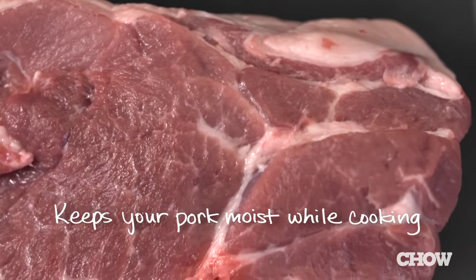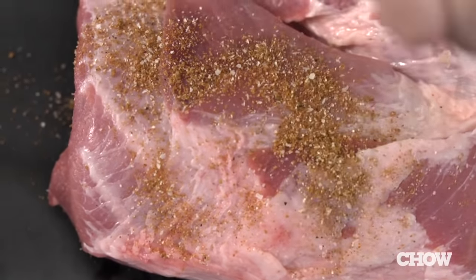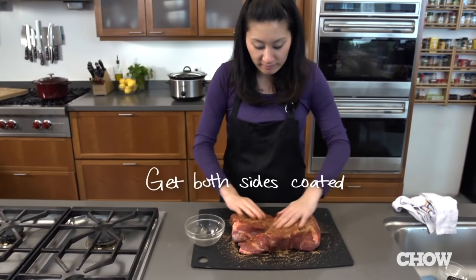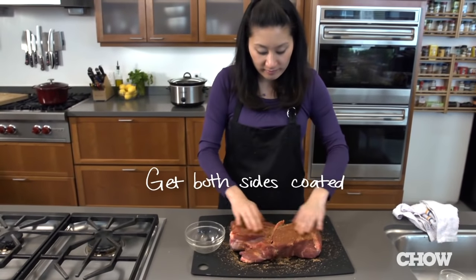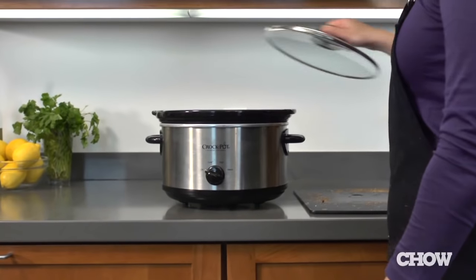Take your pork shoulder out — there's probably going to be a layer of fat on top, just leave it alone; you can take it off when it's cooked. Pat the pork shoulder dry and rub it all over with the spice mixture, getting it into all the nooks and crannies and making sure you coat it in an even layer. Go ahead and put your pork shoulder right on top of the bed of onions.